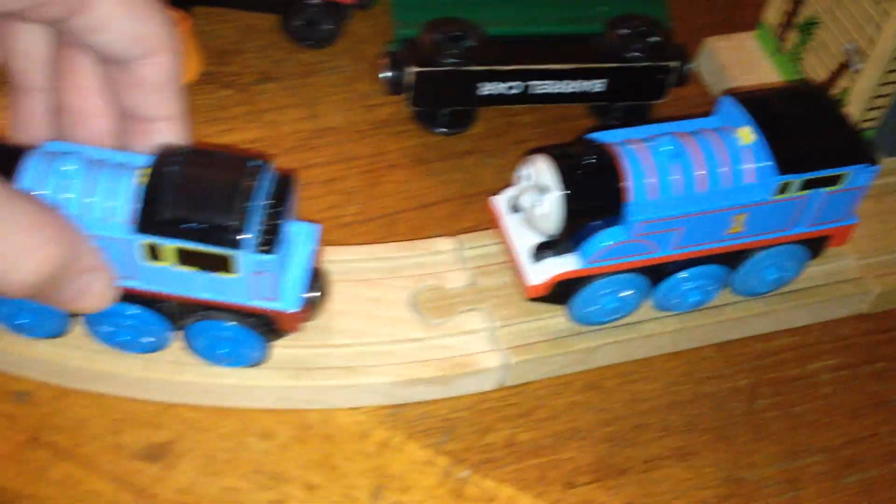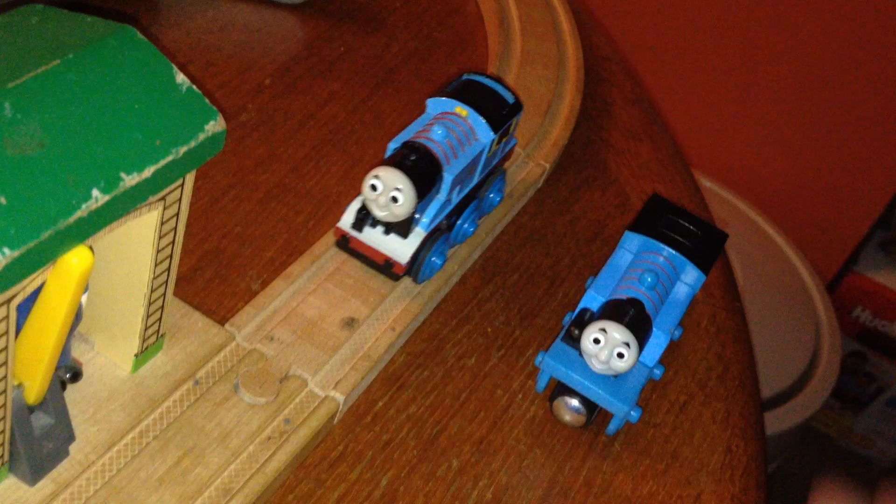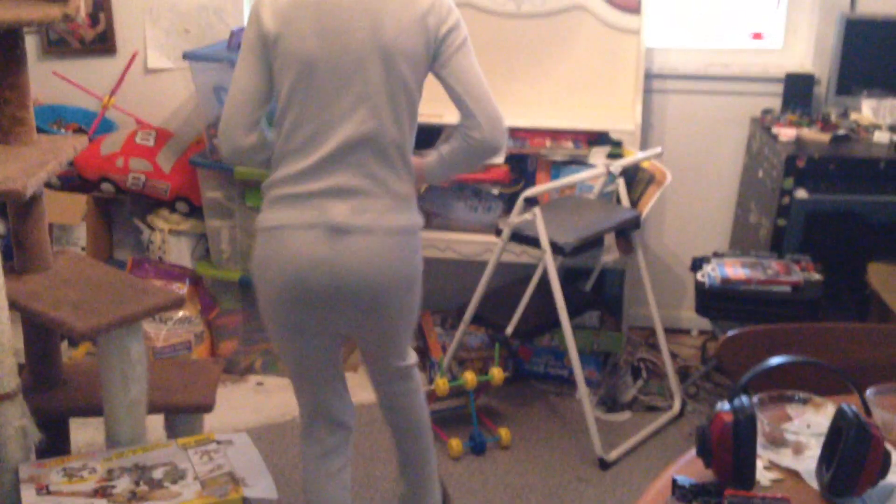His wheels are locked, which is important. Whereas for the old one, it's freewheel, but it doesn't do that good. Both Thomas's are motorized. There's only one screw in there, so I'm going to get the screwdriver.